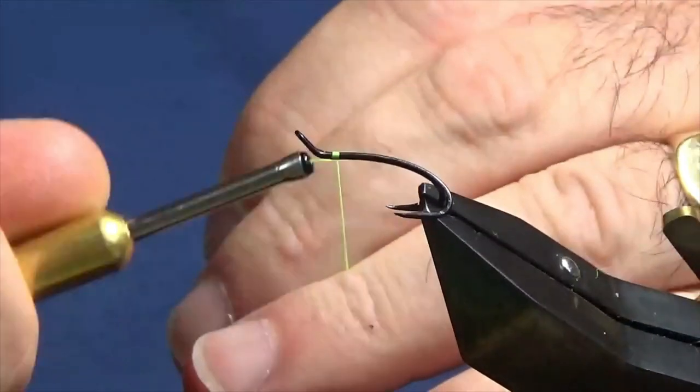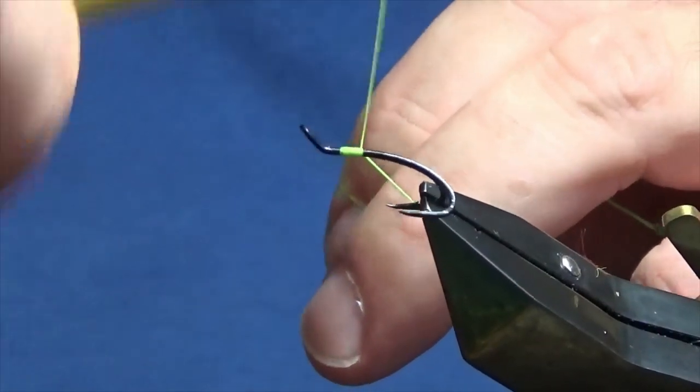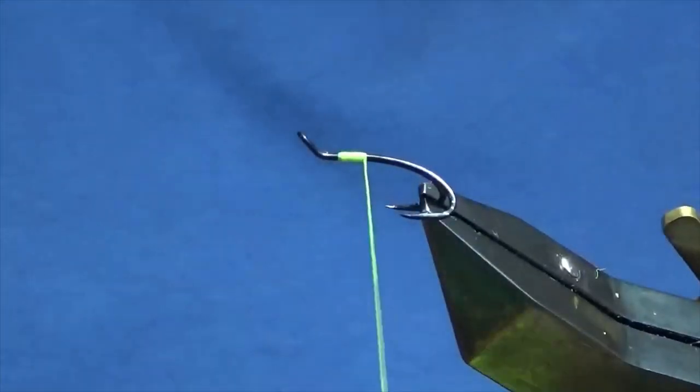I'm just going to come in, get this started behind the eye of the hook, work on a few mil of the floss and then remove the waste tag.